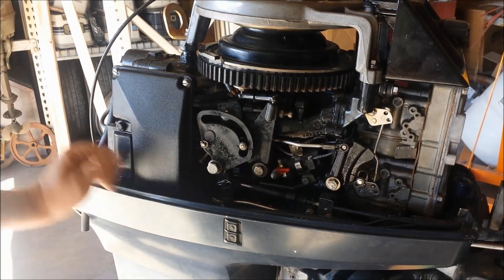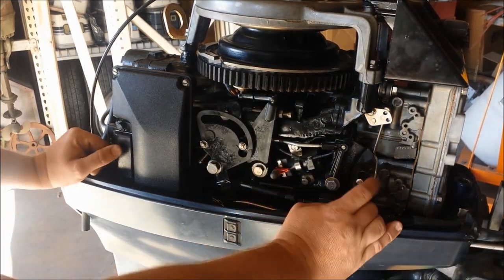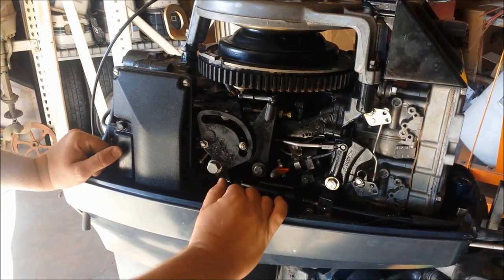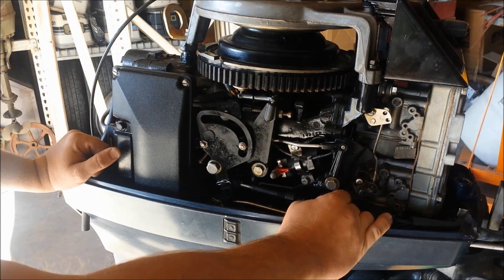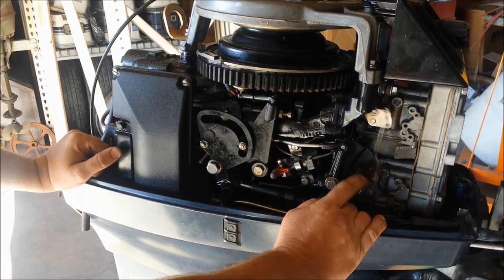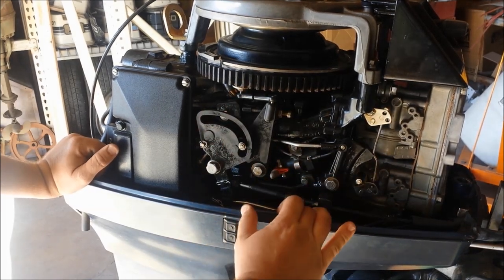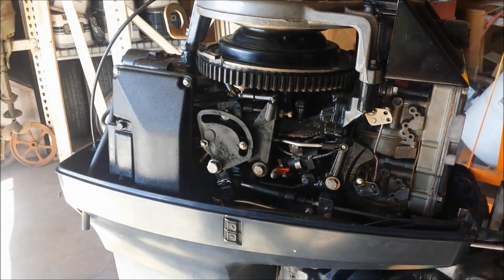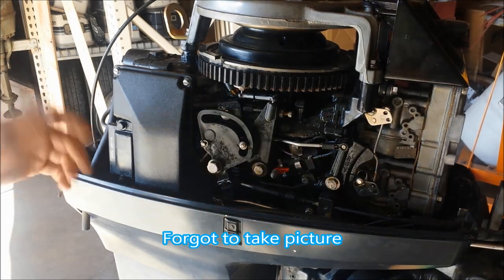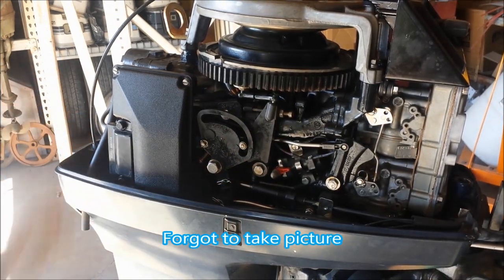A very common problem with these things is the rollers falling apart. If you notice, this one has both falling apart — both this one and this one back here. When I got it I noticed that the plastic had long deteriorated and it was cracking apart. And when I was doing the carburetors the rest of this one fell off. This one was already long gone. So they both need to be replaced, and that's pretty common in every one of these things.